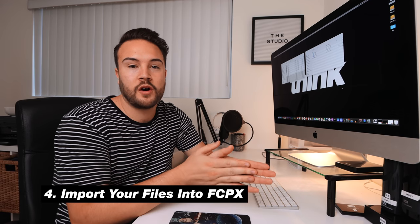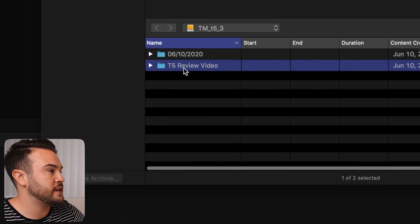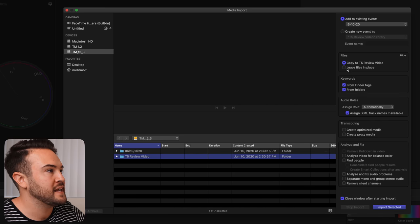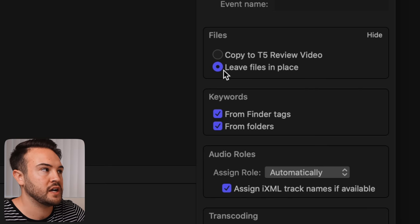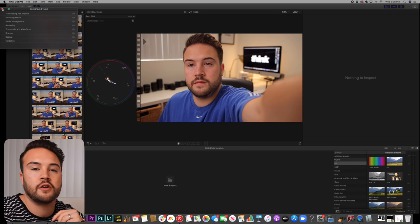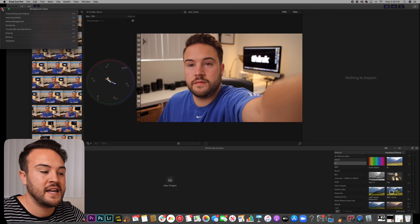Now that that's done, we can go to step four: import our files into Final Cut Pro. We go to our event, hit Import Media, open up the T5, and select the T5 review video folder — it will import everything inside it. Here is the important part: you want to make sure you hit 'Leave Files in Place,' because we already have everything on the drive and we don't need to copy the videos again. That's going to save us space. It literally takes just a few seconds because nothing is truly being imported — your videos and library are both on the drive.